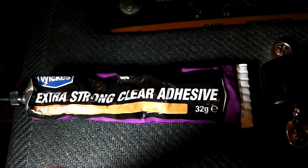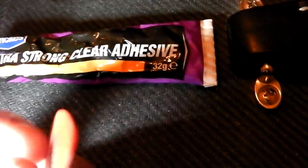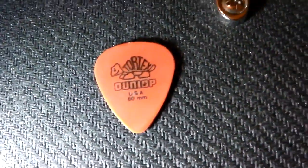Just ordinary sort of contact adhesive — Evostick, local builders merchants clear glue. And I suppose you could — I think I've seen somebody space them out for clever double picking mandolin effects.